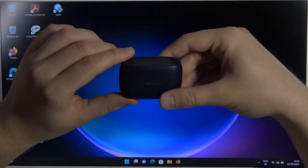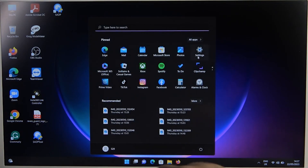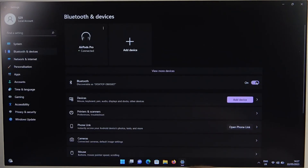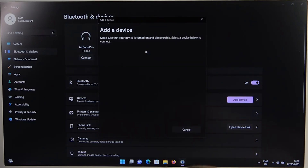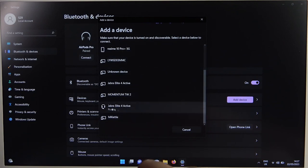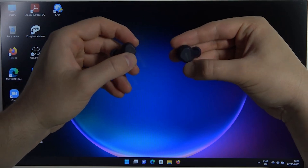Connecting your Jabra Elite 65T to a Windows computer is straightforward. Start by clicking on the Start menu and selecting Settings. In the Settings window, choose Devices, then Bluetooth and Other Devices. Ensure Bluetooth is turned on. Find Add Bluetooth or Other Device and click it. A new window will pop up — select Bluetooth. Your computer will start searching for available devices. Look for Jabra Elite 65T in the list and click on it to connect. Once connected, a confirmation message will appear. You can now use your earbuds with your Windows PC, with access to features like the built-in microphone for calls and sound adjustments for an optimized listening experience.